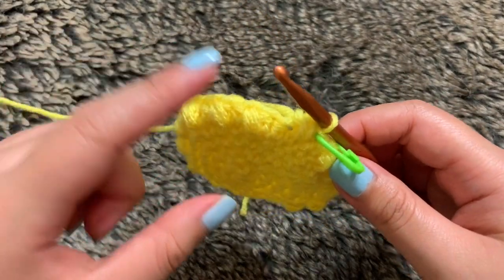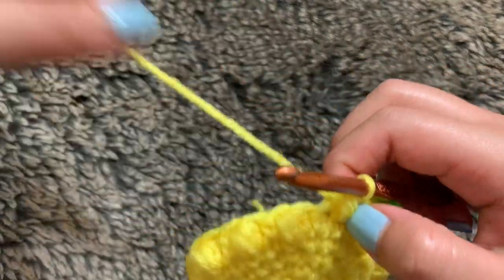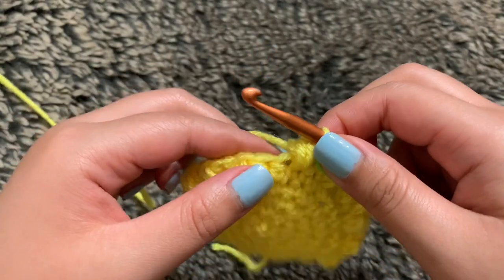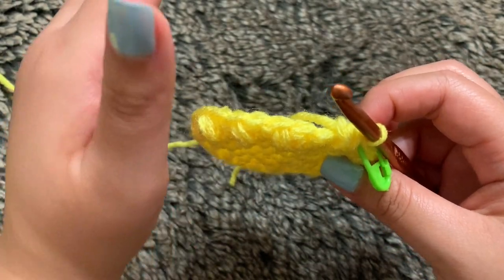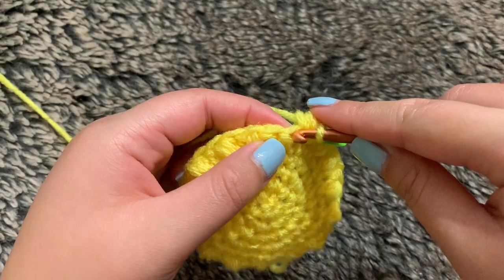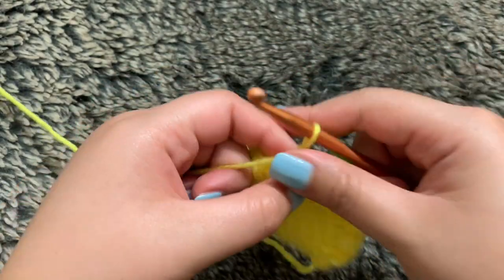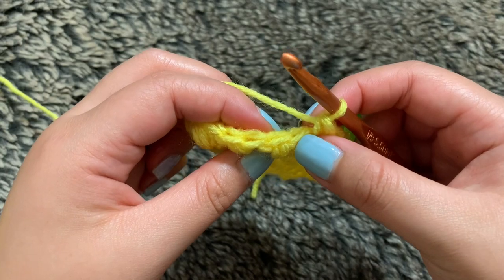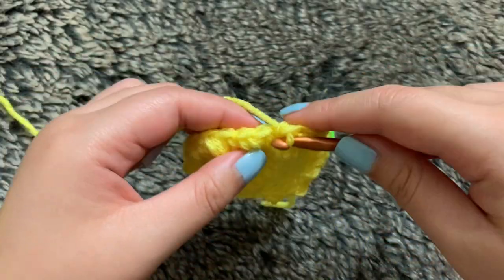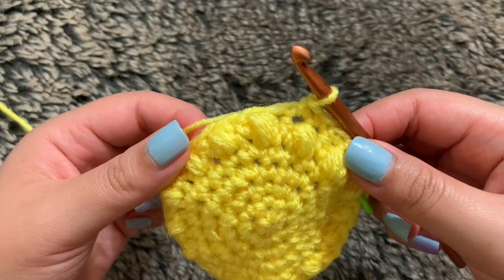Before I start round seven, if you guys know what that stitch is, please let me know down below — I couldn't find the name of it or I wouldn't even know how to search it up. Now starting round seven, we're going to start off with an increase into the first stitch. We're going to expand this pineapple one more time because I want it to curve — I want it to have a nice little round edge. So we start off by increasing into the first stitch: one single crochet and another into that same stitch. Next, I'm going to single crochet into the next four stitches. Repeat those steps all the way through until I end up with 36 stitches in total for round seven.